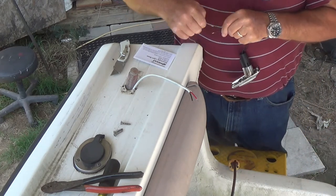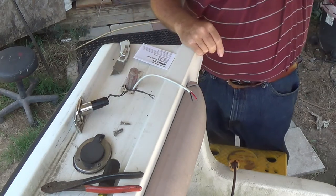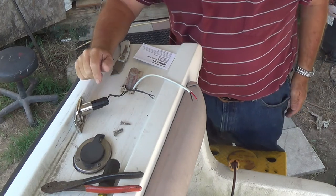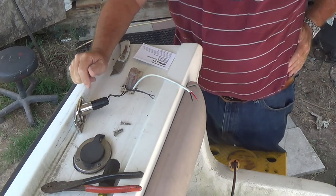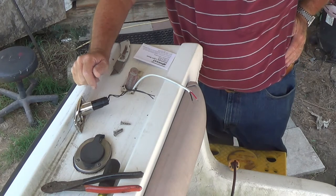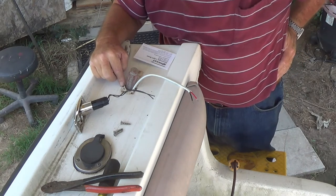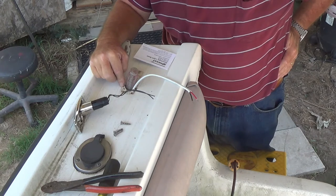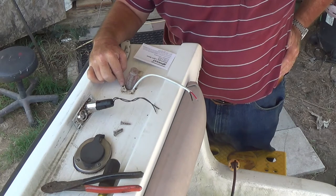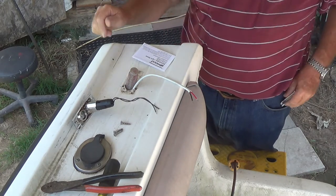What I've done is I've run new wire all the way from the front to the back, and I'm going to put this on here. I'm not going to bed it down with the 5200 or anything, because I can see from past experience this has had some different style here and it's got a couple of screw holes. So what I'm going to do is drill these out and epoxy them in.